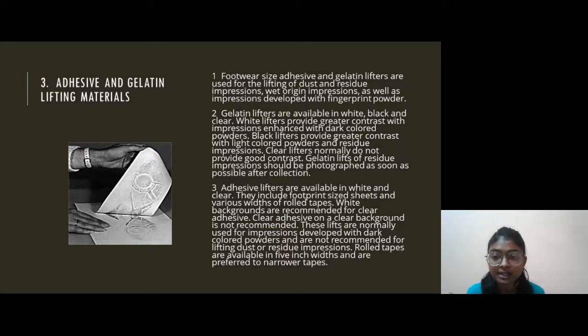Adhesive lifters are available in white and clear, and include footprint-sized sheets and various widths of roll tape. White backgrounds are recommended for clear adhesive. Clear adhesive on a clear background is not recommended. These lifts are normally used for impressions developed with dark-colored powders and are not recommended for dusted or residue impressions. Rolled tape is available in 5-inch width and is referred to as narrow tape.